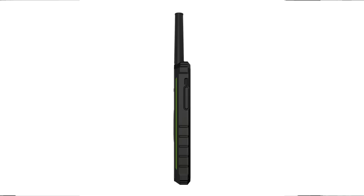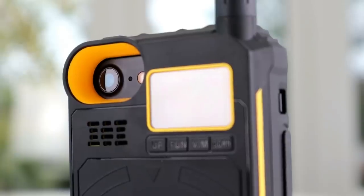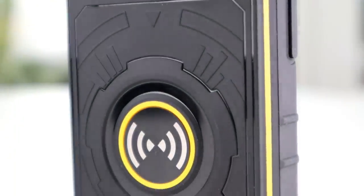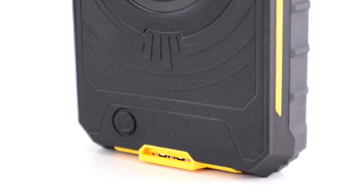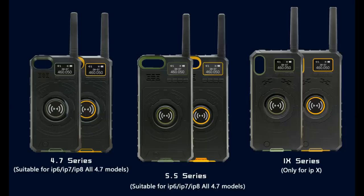The battery standby time is 120 hours. I haven't actually tested this, but with a battery like that on standby it sounds pretty reasonable. You can change the language, there's a timeout timer, you can store and delete channels, change the frequency step, change between wide and narrow deviation, and it does have CTCSS and DCS codes. It also goes into standby after a period of time — quite a lot of features on this thing.